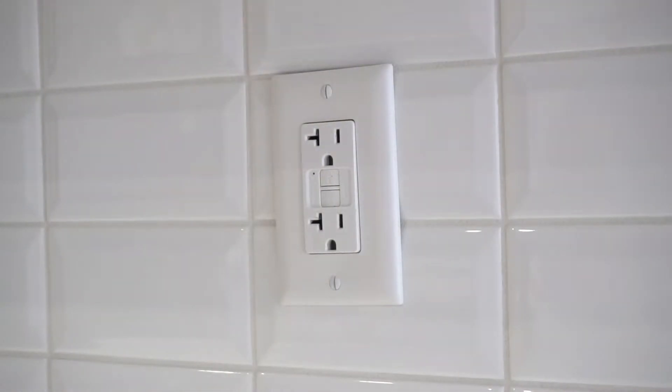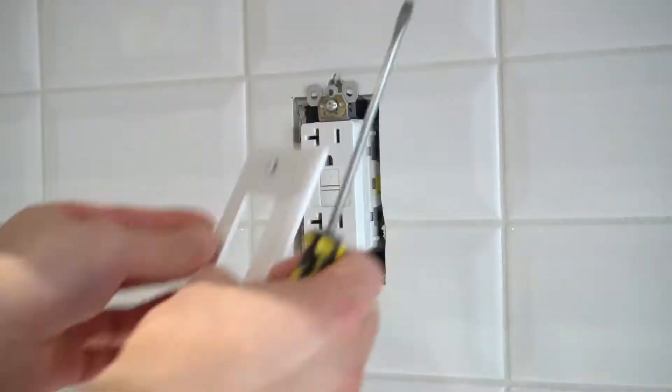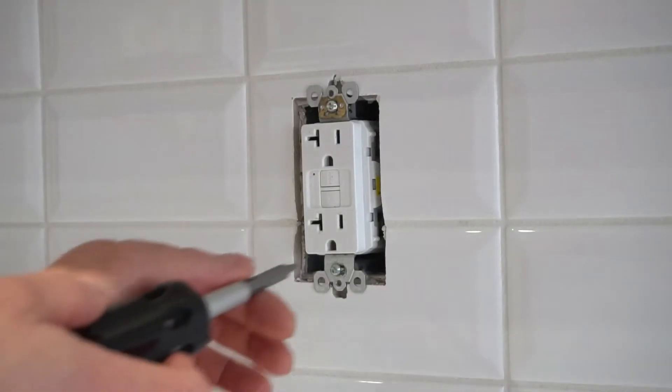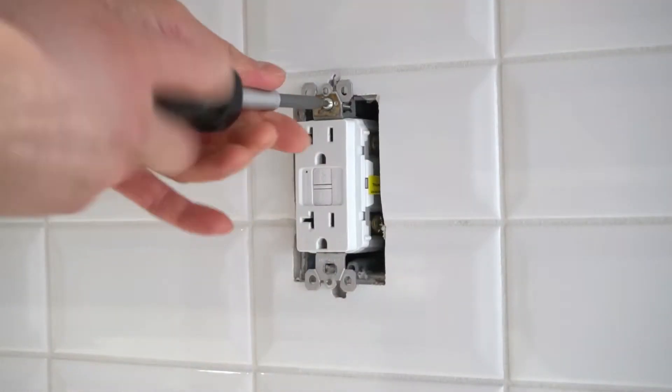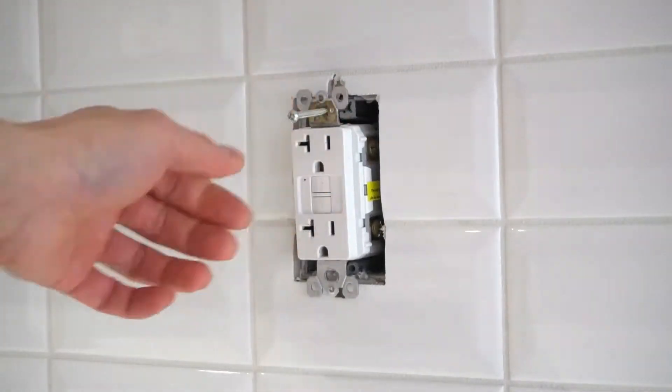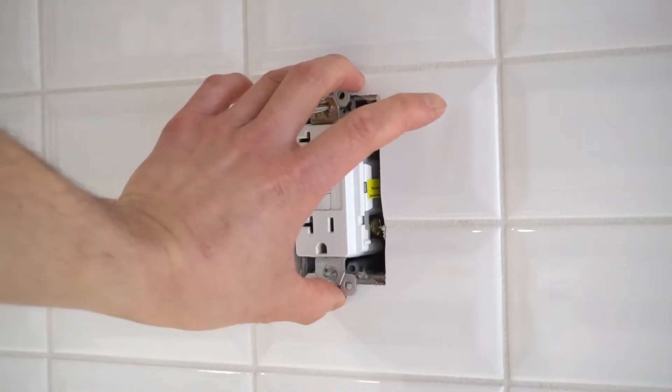Now we can start taking off the cover and loosen the screws. After you have loosened the screws, we will carefully pull the outlet straight out from the wall.